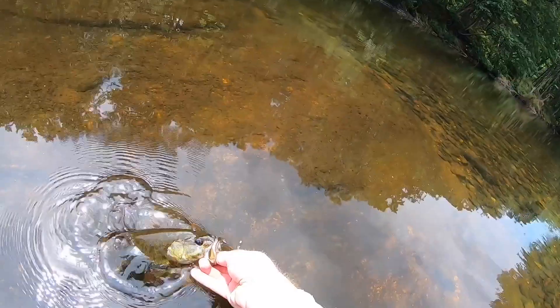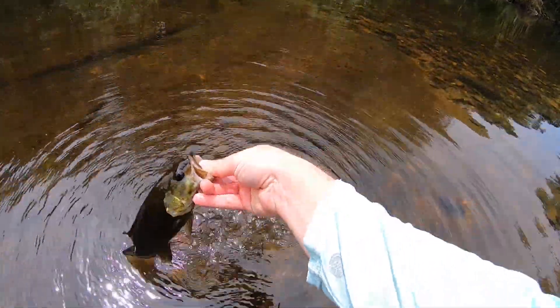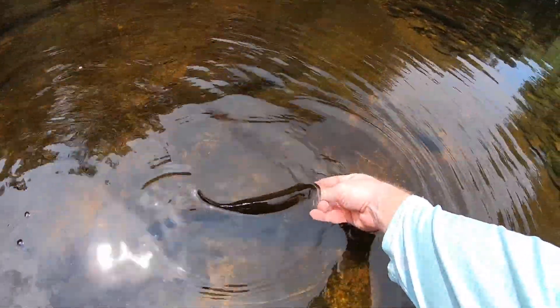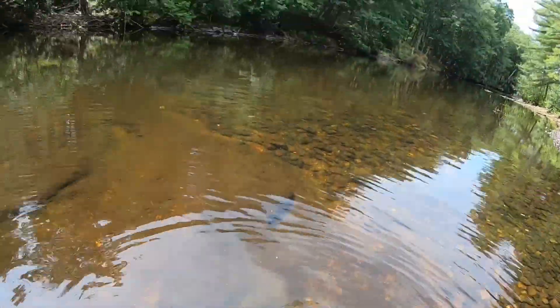There we go, it's a decent one. Solid little river smallmouth and we're sending them back in. There he goes.